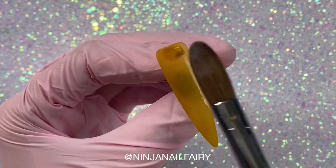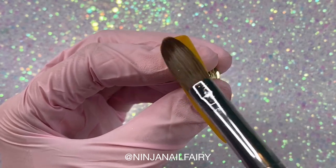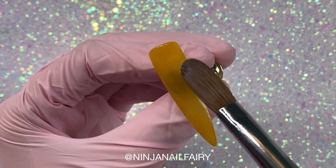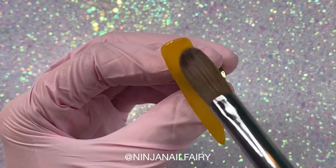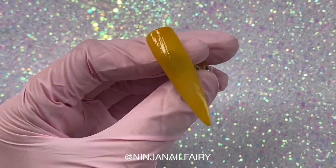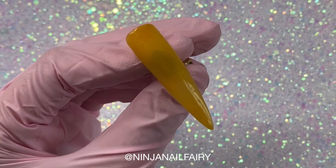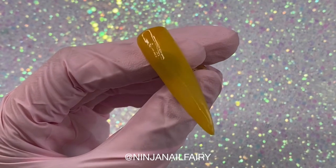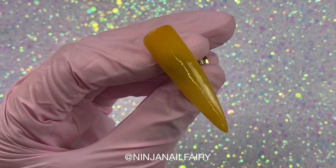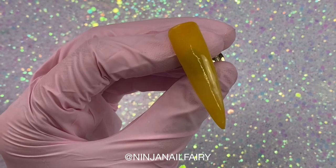The reason I'm working so thin is because I want this design to be thin so I can still cap it. I don't want to start working really thick and bulky, because all we are doing here is creating a design — we are not adding any structure or strength to the nail. This design part would come after you've applied your tips and your clear base, and then you would cap in clear.